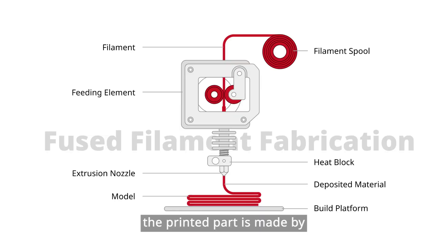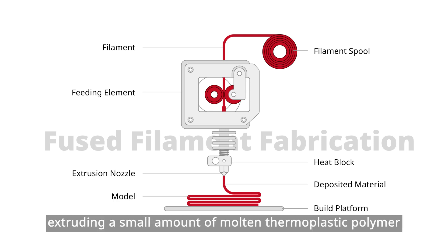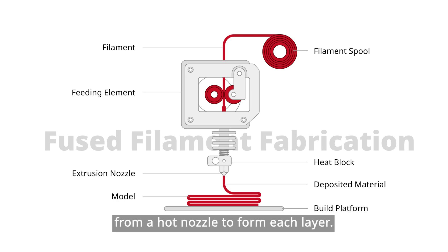For FFF, the printed part is made by extruding a small amount of molten thermoplastic polymer from a hot nozzle to form each layer. Due to this unique layered fabrication concept, the deposited material line is fused by the residual heat of the material and the pressure of the moving nozzle.